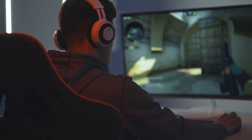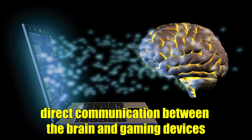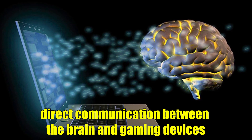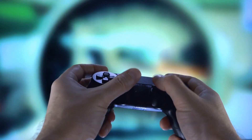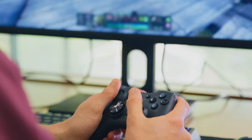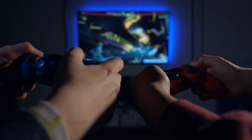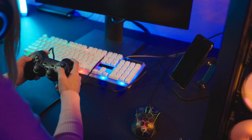Additionally, advancements in neural interface technology could enable direct communication between the brain and gaming devices, allowing for unprecedented levels of control and immersion. As gaming continues to evolve, so too will the controllers, offering new features and functionalities that push the boundaries of what's possible in interactive entertainment.